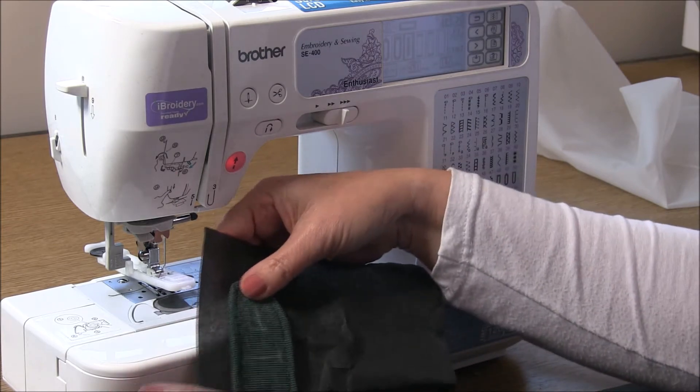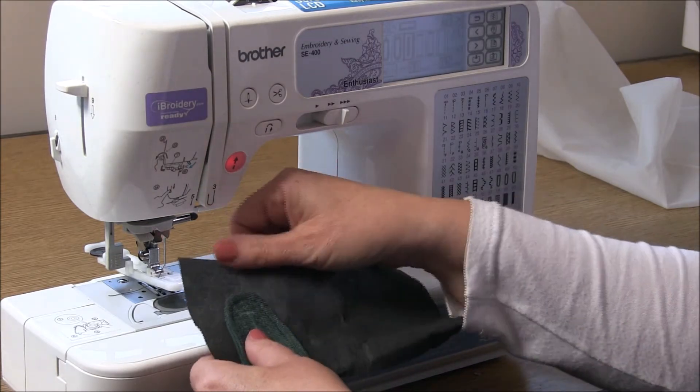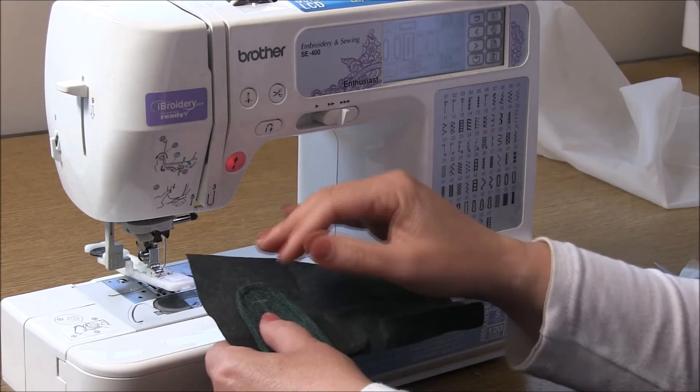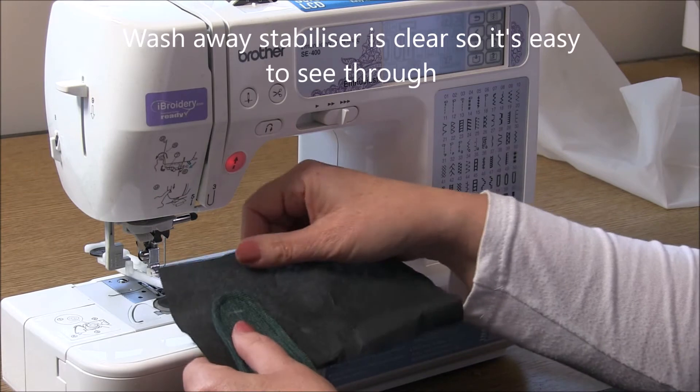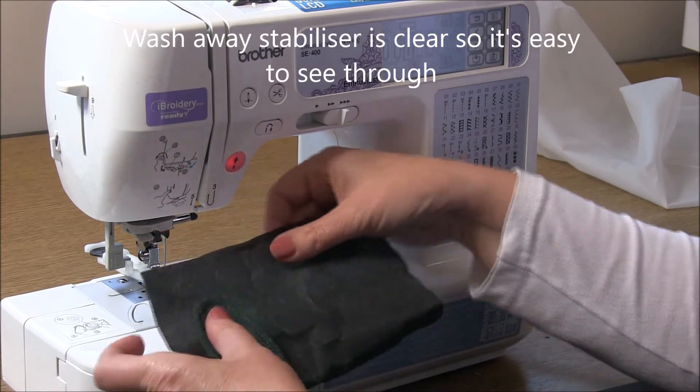When you launder the garment, you can also get wash-away stabilizer if you prefer that. That is more like a plastic - I believe it's a cellulose fiber. So give that a go.